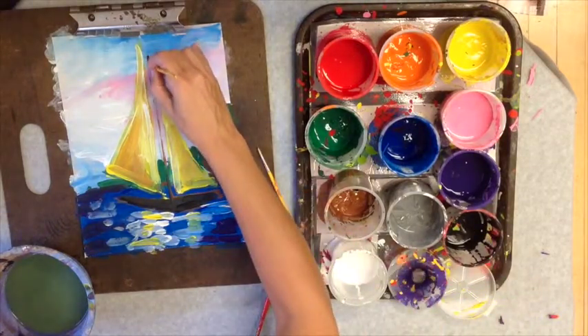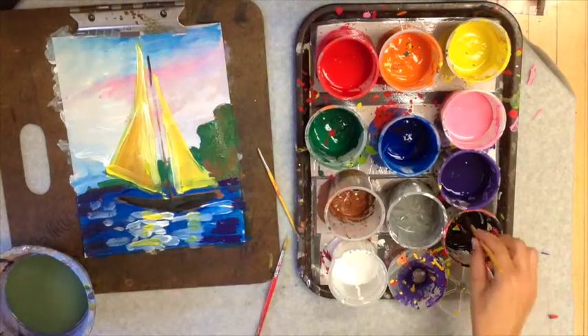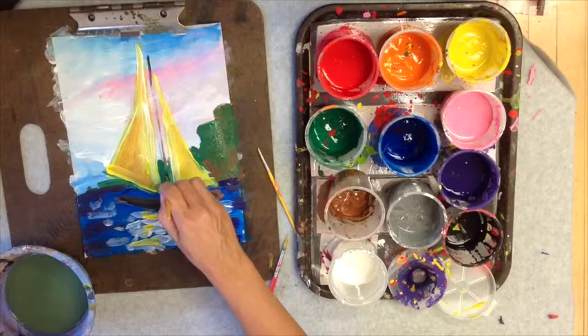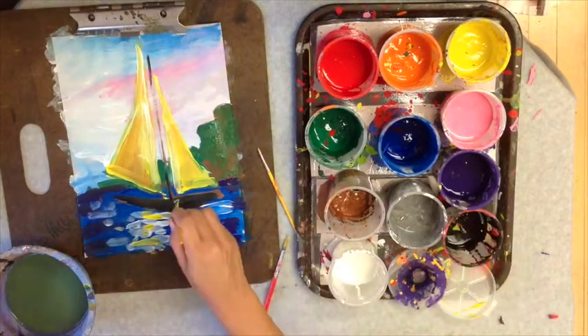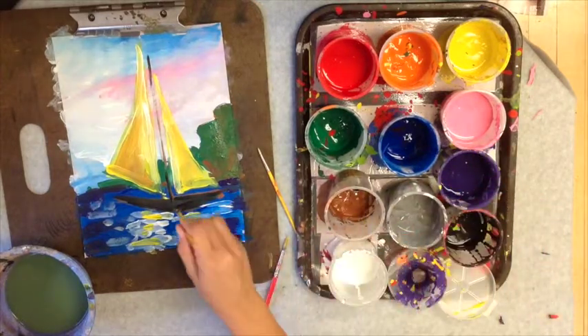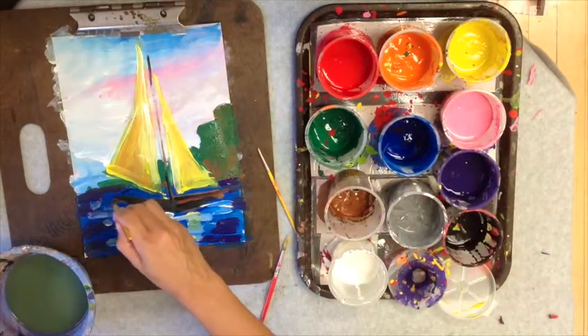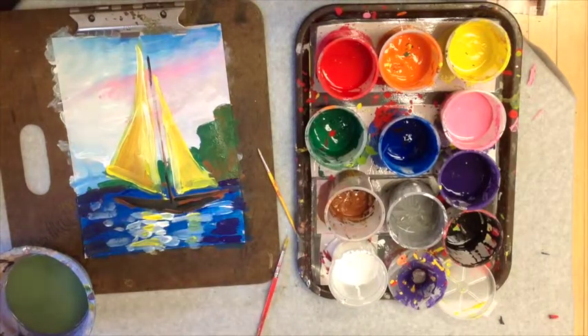I did this very quickly, but remember you can re-watch this video. You can press pause, paint along with me, rewind, and work at your own speed. And for final touches, you can draw back in with the paint — pick up smaller brushes and draw the details back in.